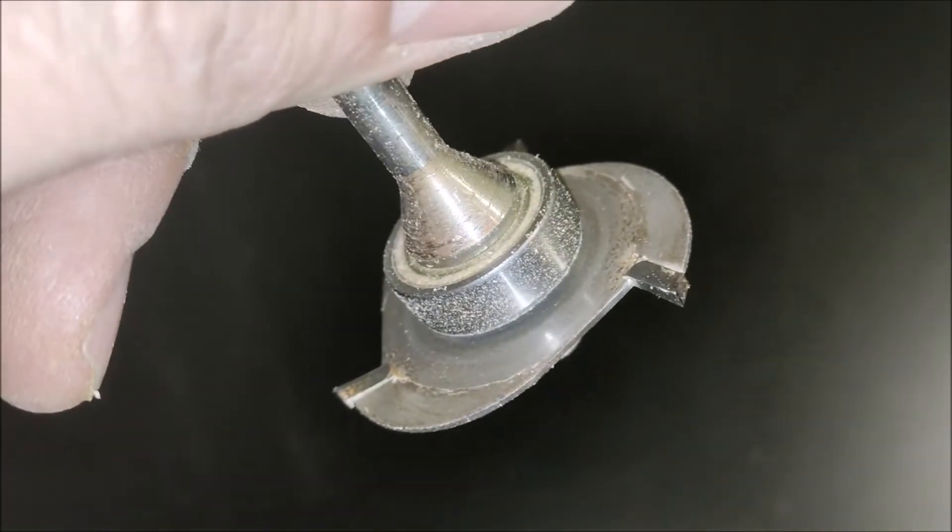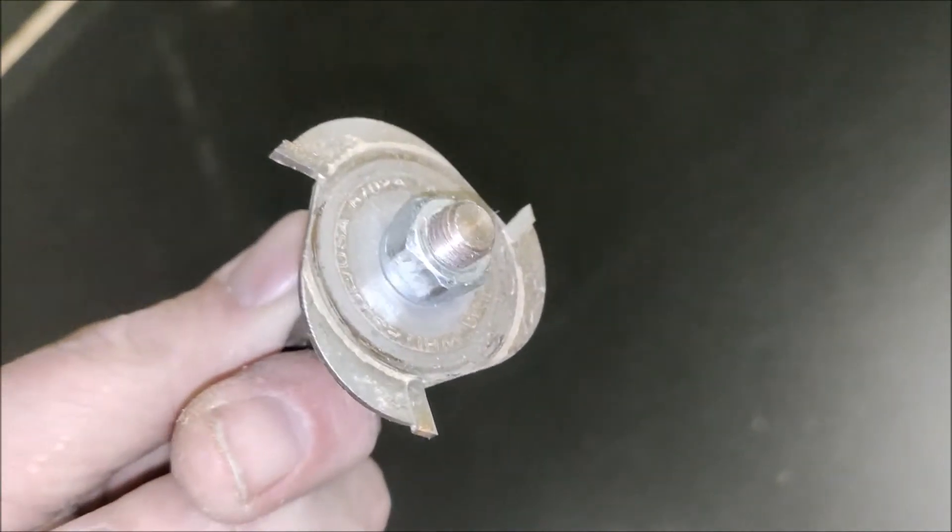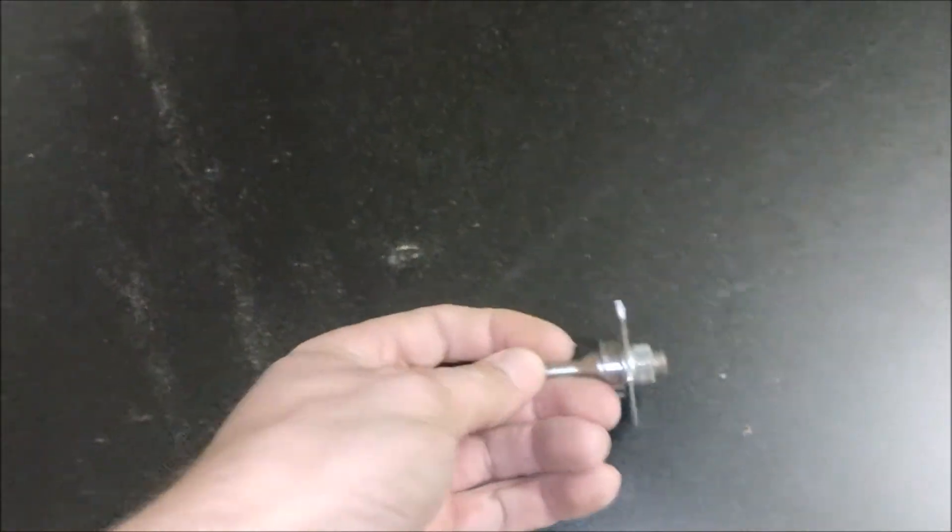The cutters are interchangeable so you can cut them at different thicknesses depending on your T-molding. You have to make sure that the cutter thickness matches the T-molding you want to be using for your project.